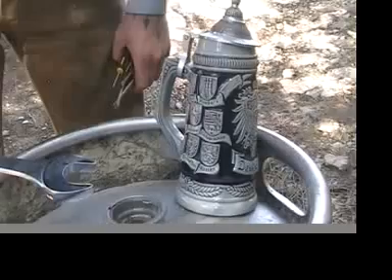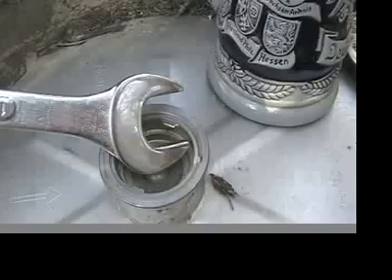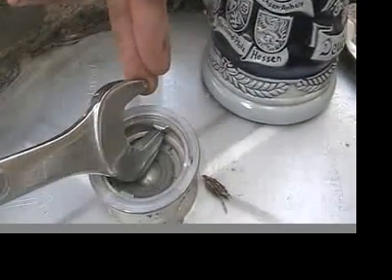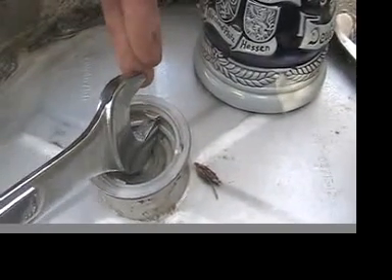The first thing you've got to do is degas the beer keg. We're doing this outside so that we don't get covered in beer. We're going to take this crescent wrench and use it as a lever to release the pressure built up in this ball joint here. We're going to stick the tip of the wrench under this tab and pry against the ball joint, releasing the pressure.